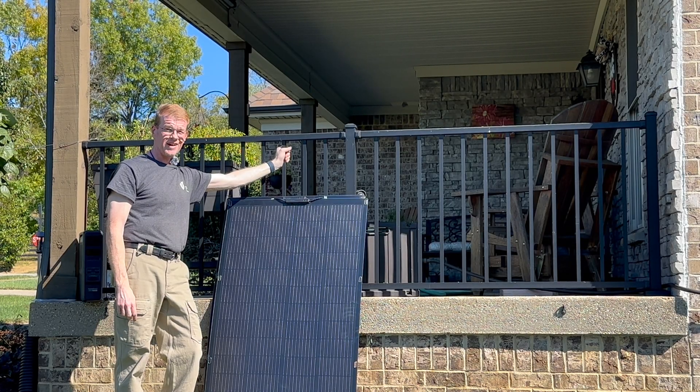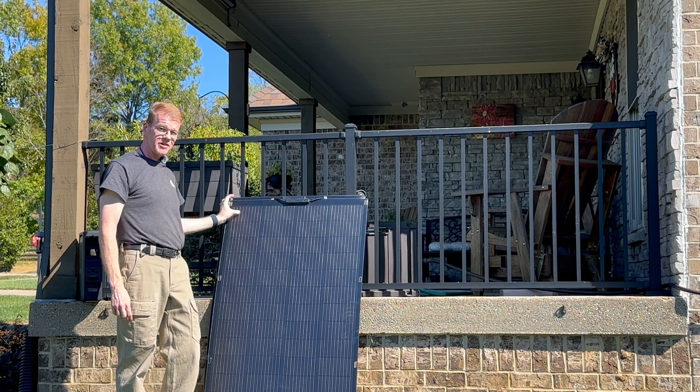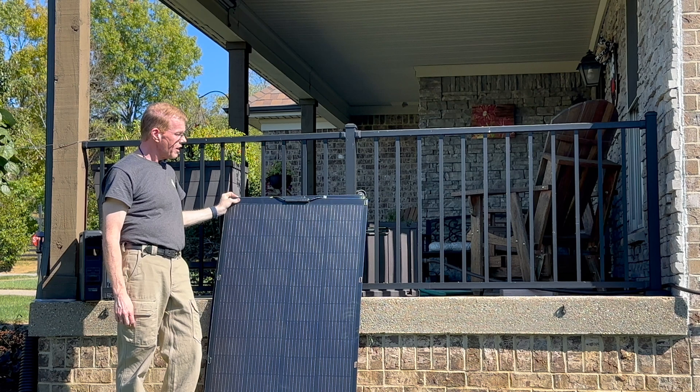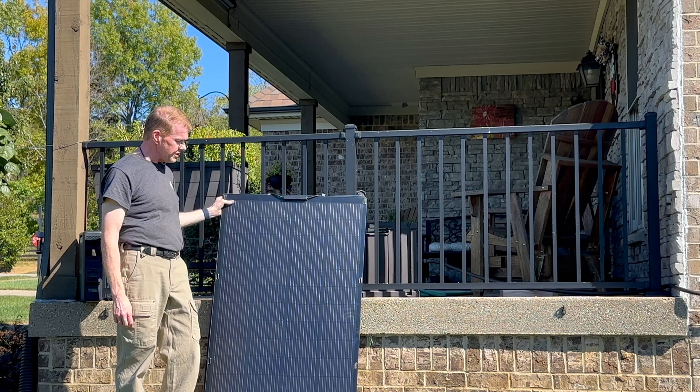We're back. I've got something new. I have picked up a second one of these All Powers SF200 panels, and I thought I would demonstrate another really neat use case for these things.